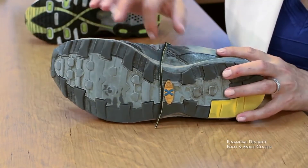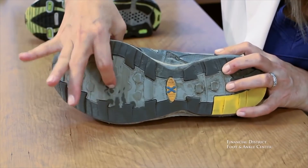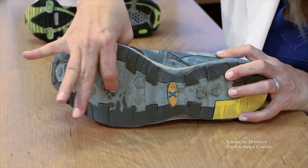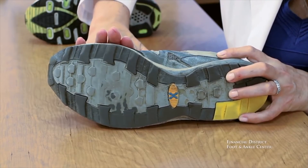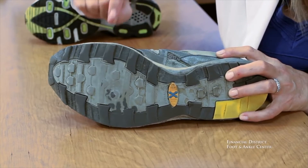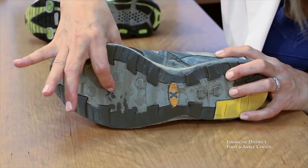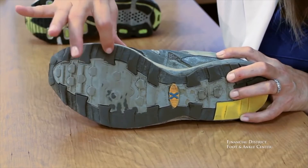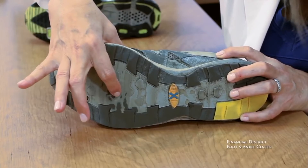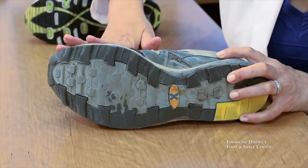This is another example of a worn outsole in the forefoot. If you press — this is paper thin. This person's joints are right next to the pavement, and they were having ball of foot pain, not surprisingly. You want to press on it and see if it's as firm here as it is here. If you have a loss of firmness and it becomes so thin you can poke right through, it's time to replace the shoe.